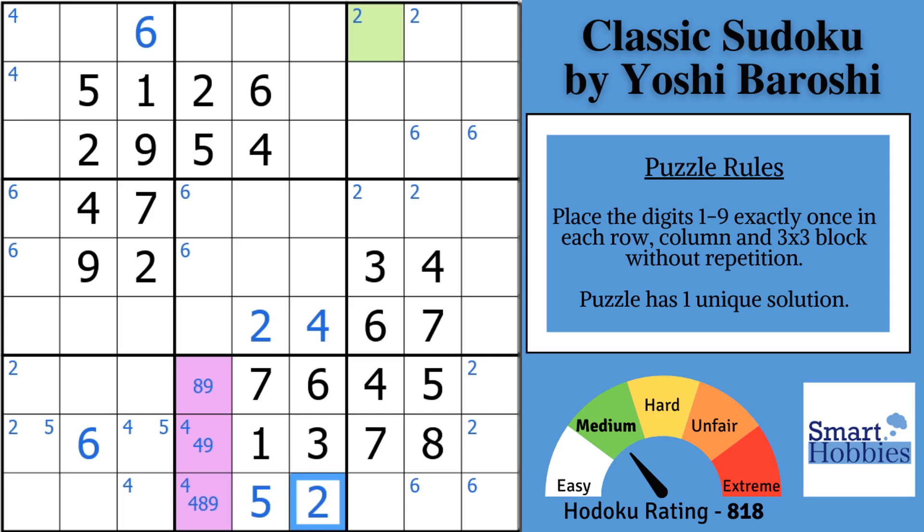You may be able to improve your Sudoku skills faster than you think. Click on the pinned comment to join the Smarty Party. I'll send you exclusive monthly puzzle packs and other exclusive content to give you more ways to solve hard Sudoku. Yoshi Broshi made my first exclusive puzzle pack — click on the pinned comment below.